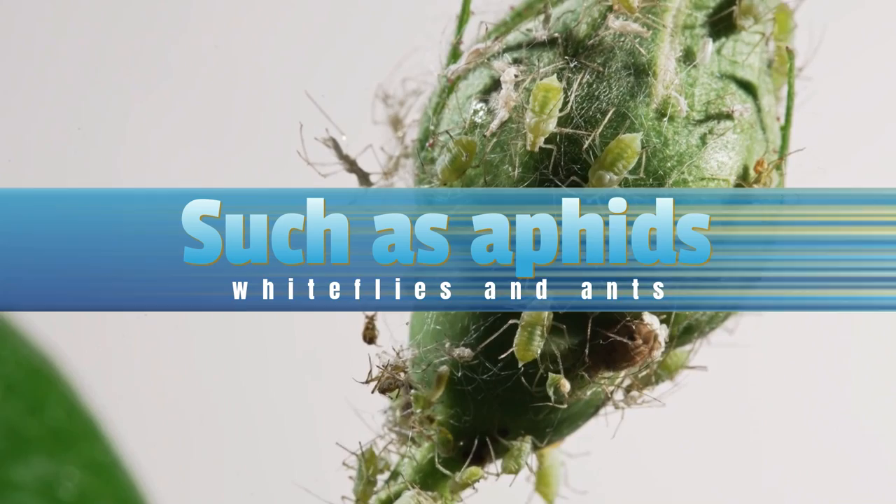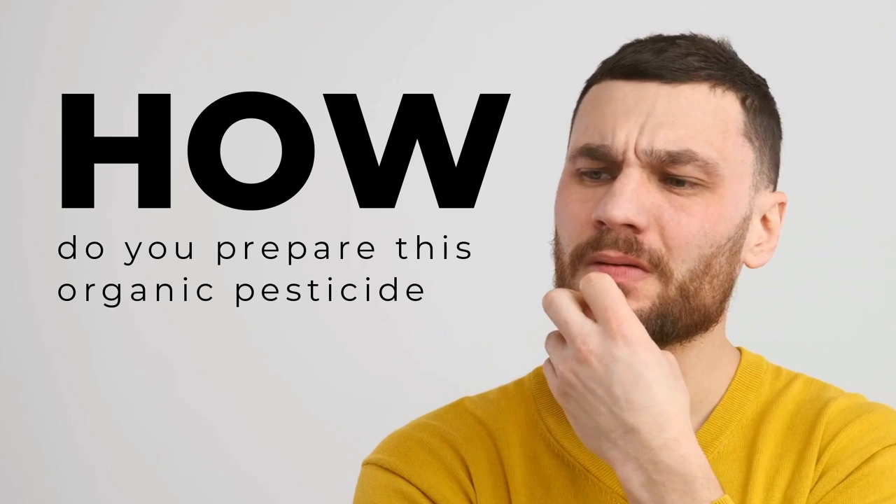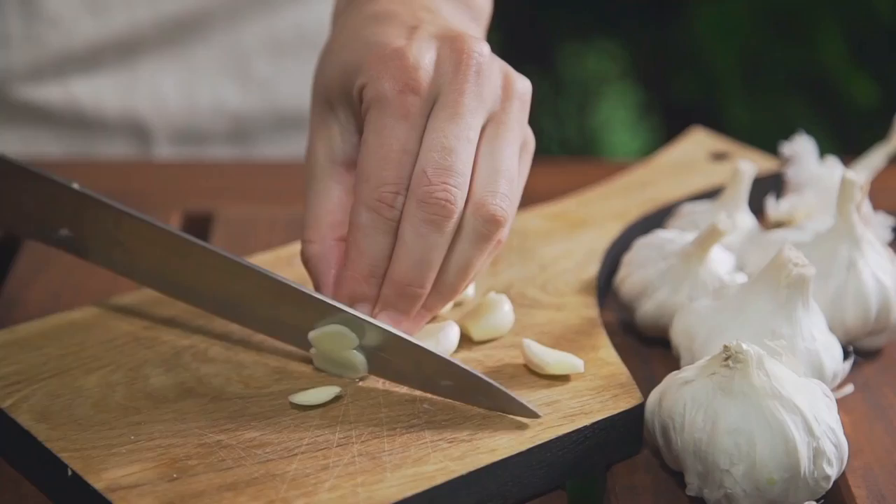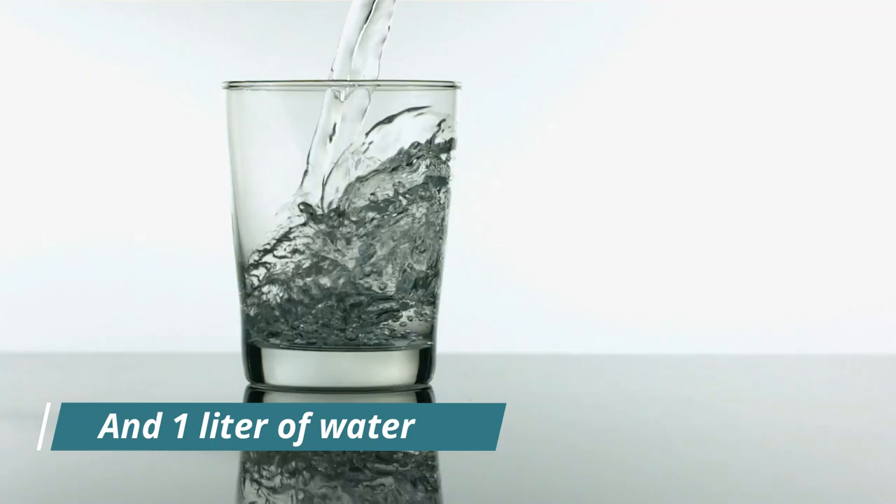So how do you prepare this organic pesticide? It's actually very easy. The first thing to do is get the ingredients. You are going to need a quarter of onion, half a garlic head, one tablespoon of grated white soap, and one liter of water.